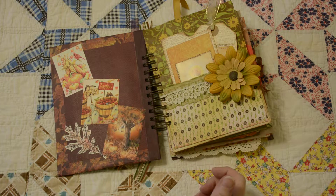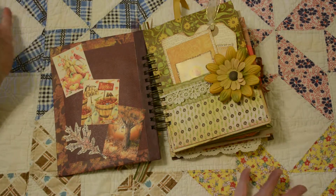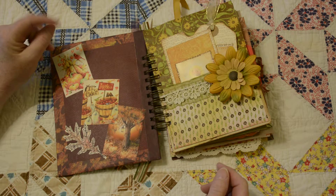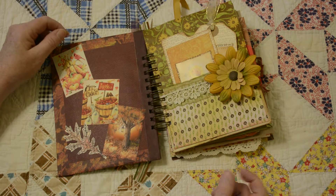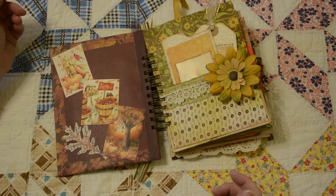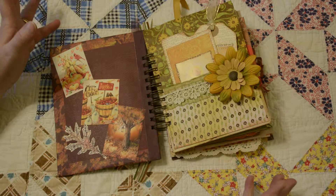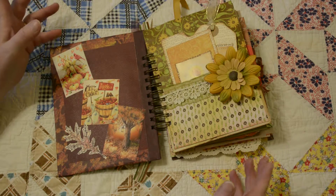I just love fall. I almost can't stop making these. I understand the interest in journaling but unfortunately I don't have that skill, so I consider this somewhat of a visual journal where I like to just add as many images that remind me of fall.